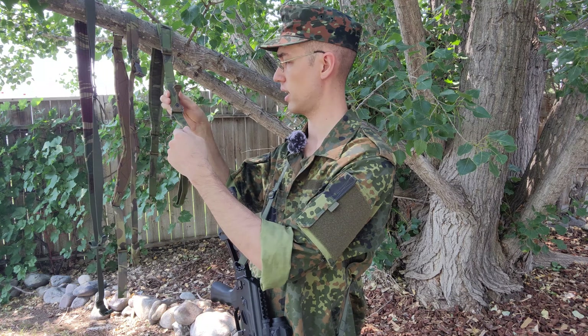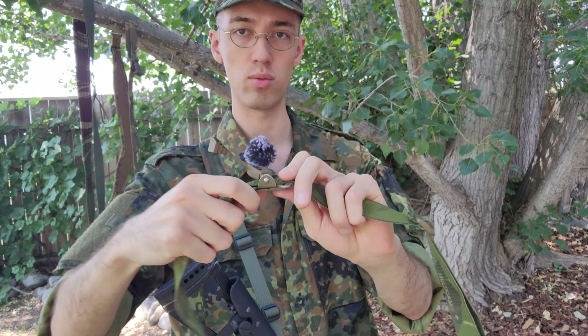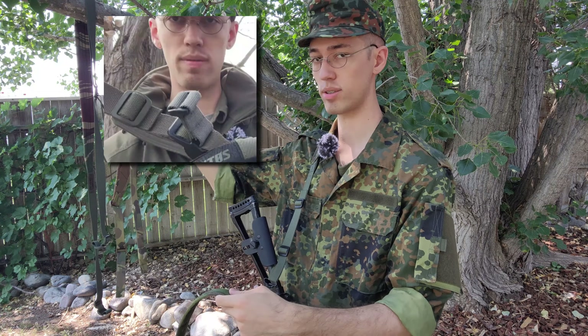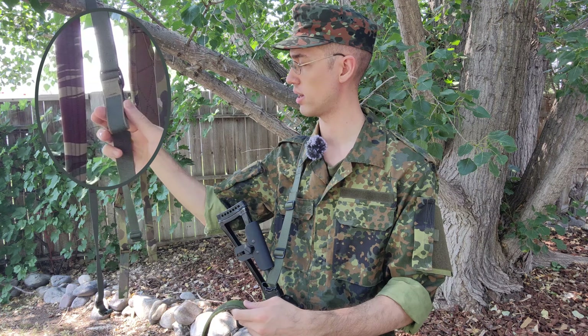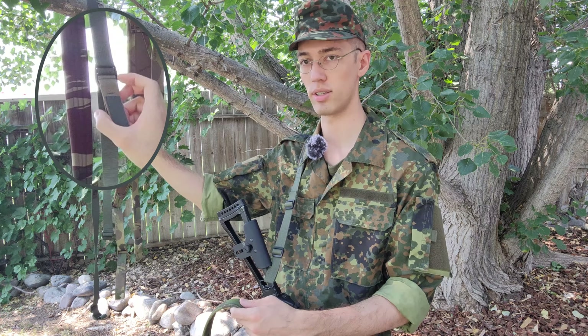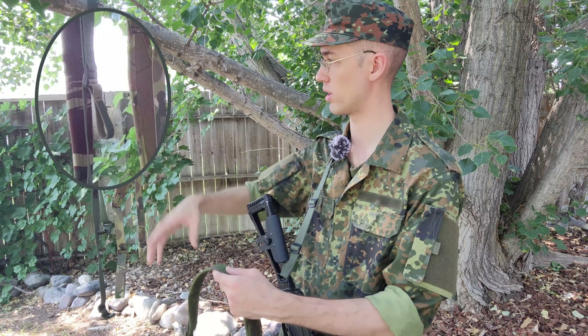My only complaint about the Slingster specifically is the adjustment pull is metal construction. It really scratches up the finish and makes a lot of noise when it's dangling around, compared to both of these. The contour sling has a polymer tab, kind of reinforced, and then here on the Citizen Gear Company sling, similarly, it's polymer on the main pull and then just has a sewn-in fabric — sort of an extra lever right there.